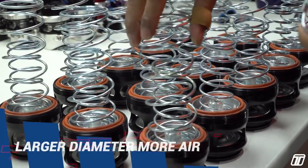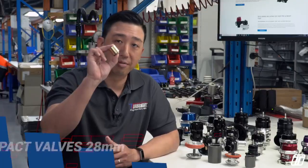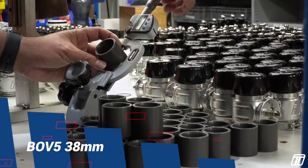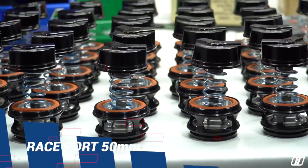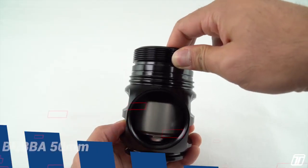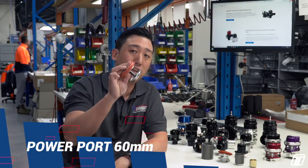Turbosmart valves are grouped into different piston diameters. The larger the diameter, the more air it will flow when actuated. Compact valves utilize a 28mm two-piece brass piston. Our BOV 5 range utilizes a 38mm two-piece hard anodized aluminium piston. Raceport is a 50mm diaphragm valve. Big Bubba utilizes a 50mm two-piece hard anodized aluminium piston. Last but not least, Powerport — a 60mm diaphragm valve.